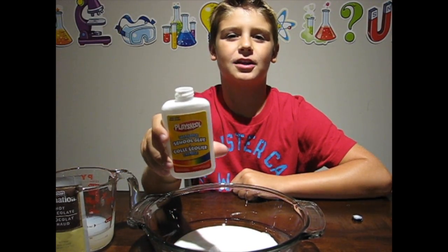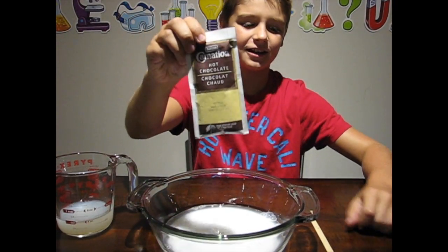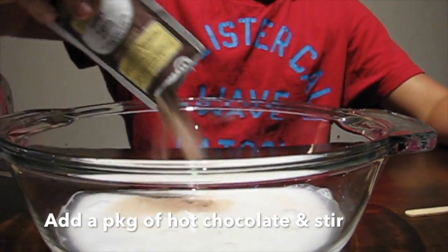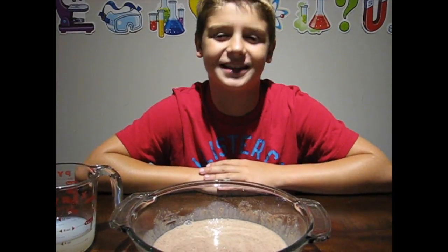Now I'm gonna fill this bottle up with water and add it to my bowl. Next, add a packet of hot chocolate and then stir. This is some chocolatey glue.